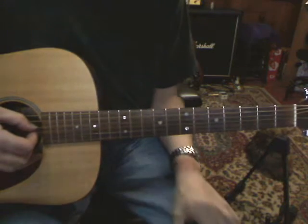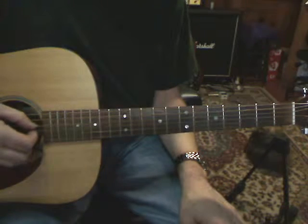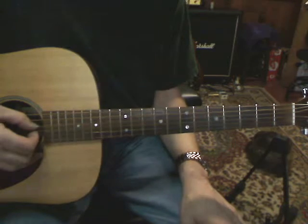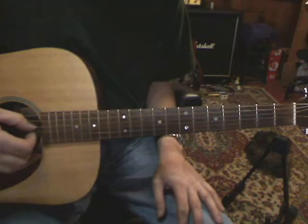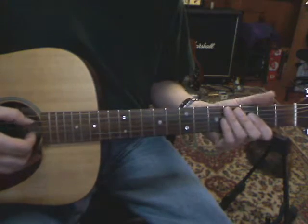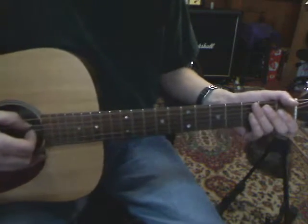Welcome to Vanderbilly. I'd like to do a start-up video on the acoustic Pink Floyd song Goodbye Blue Sky. So I'll play it what I know and then break it down.